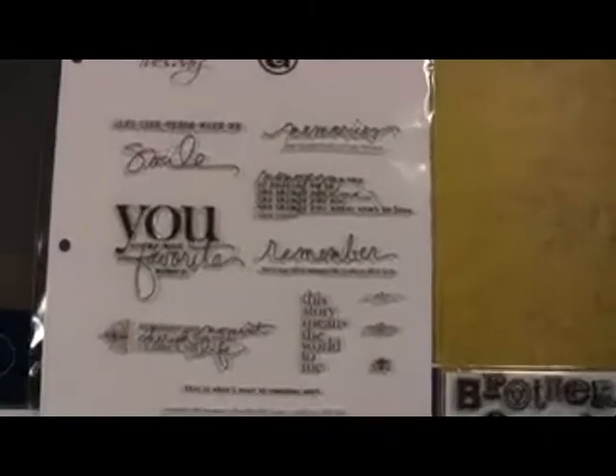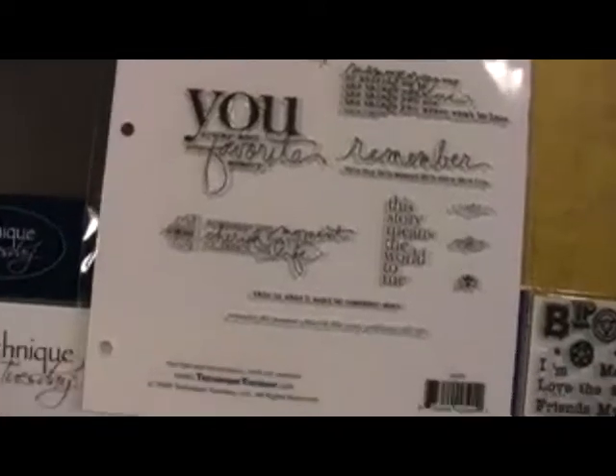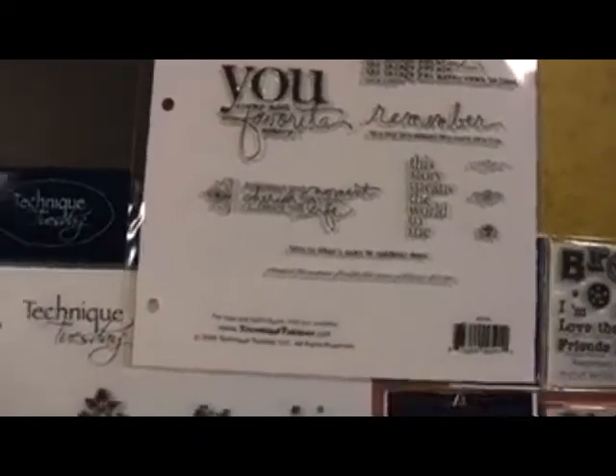This is a larger Allie Edwards stamp, and the bigger ones come with the three-hole punch so if you're storing them, you can pop them right in. Lots of little details in that.